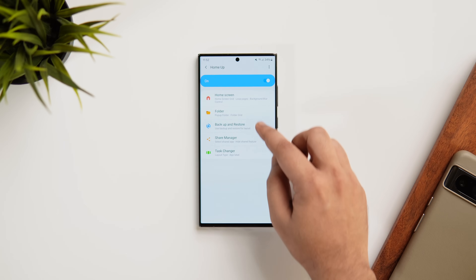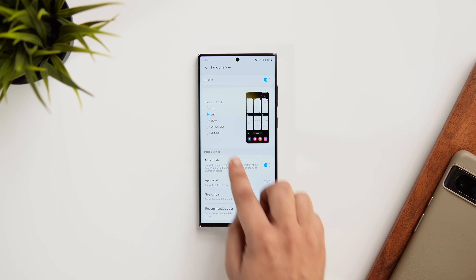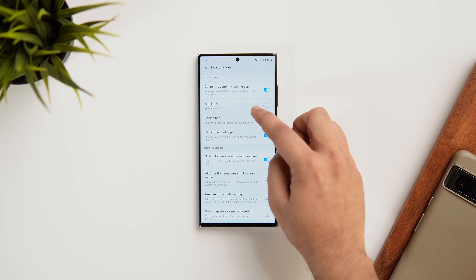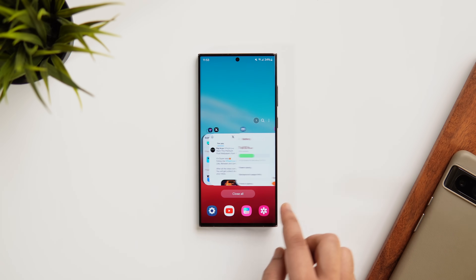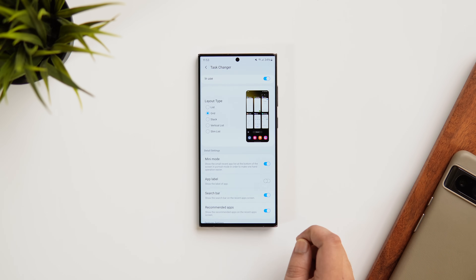Since we're in the Home Up module, I'd also suggest you customize the look of your recent apps menu. Go inside Task Changer and customize the layout type. I love using the Stack View, and I also like to enable the Mini Mode setting. Once turned on, it shows the recent app list at the bottom of your screen to make one-hand operations easier. It's one of my favorite Good Lock features that I use on all my Samsung devices.